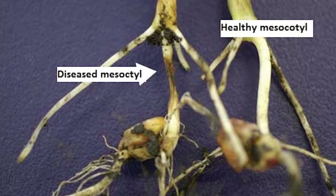This also can affect it post-emergence. So basically your seed germinates, comes up, emerges out of the ground, and then it destroys the mesocotyl between the seed and the main plant, and also will destroy the seminal roots at the same time.